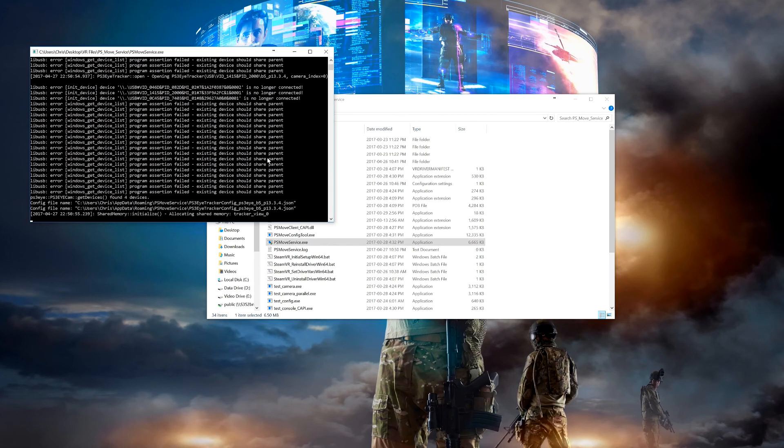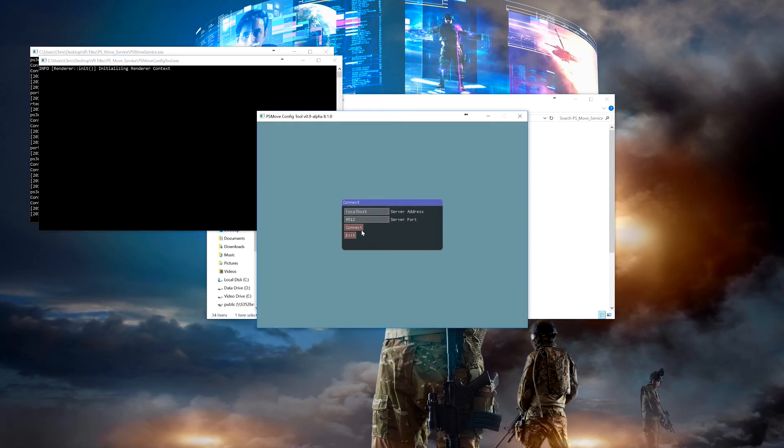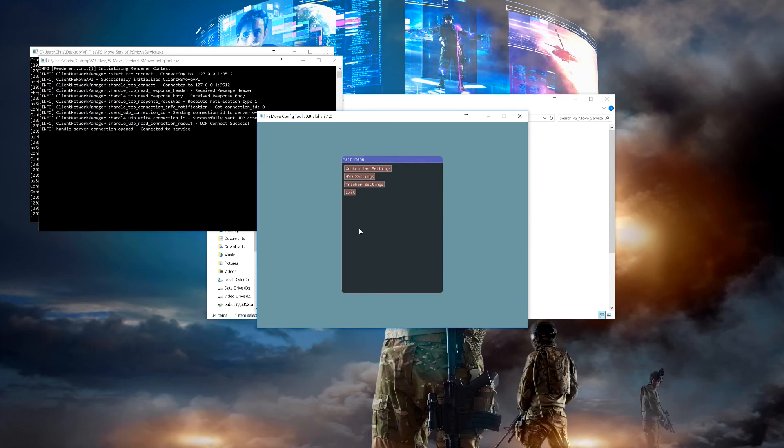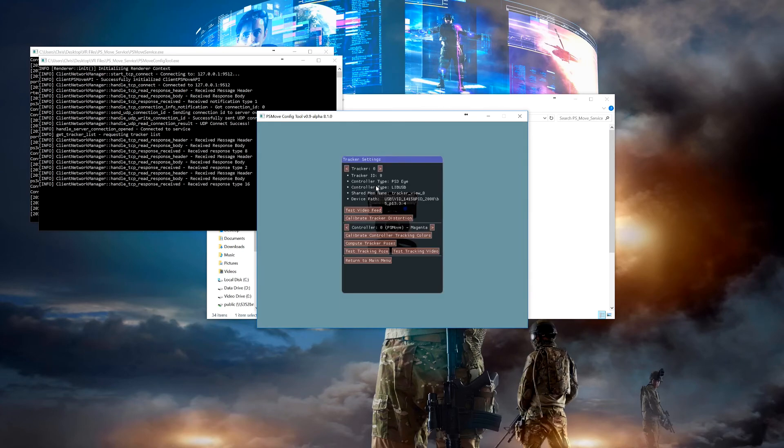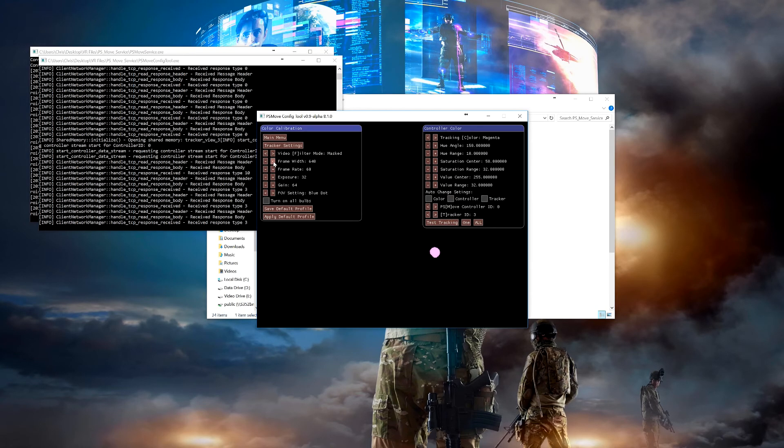To lock in our new FPS for the cameras, let's open up the PS Move Service and start up the config tool. Go to tracker settings, then calibrate controller tracking colors. You can see I currently have mine set to 60, but see what happens when I change the FPS — the calibration completely breaks. This is expected when you change your FPS, so just make sure you redo your color calibration for each controller on each camera once you change it.